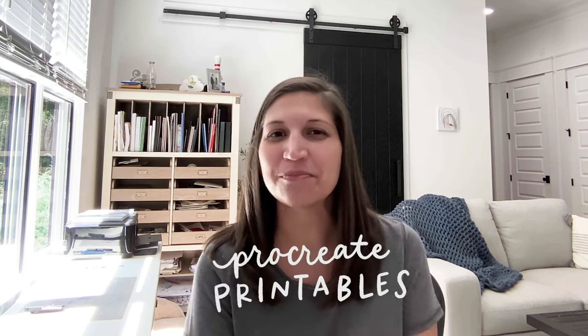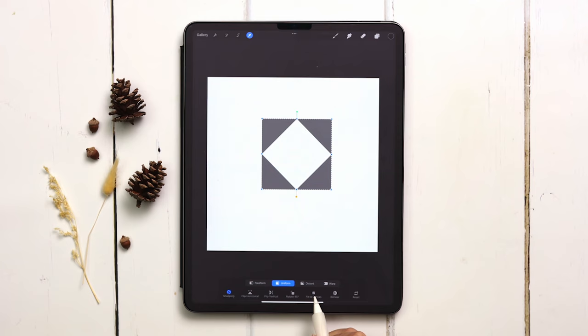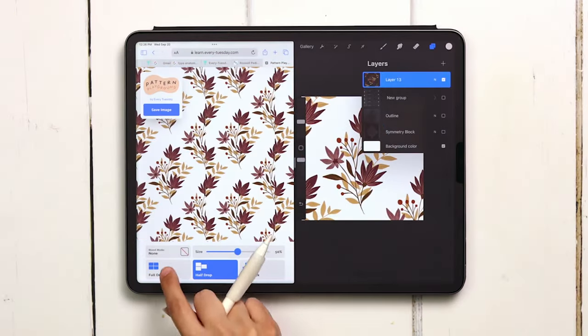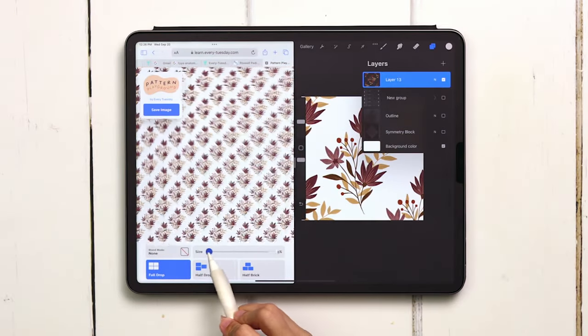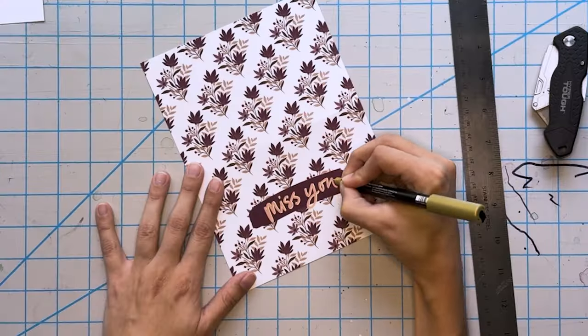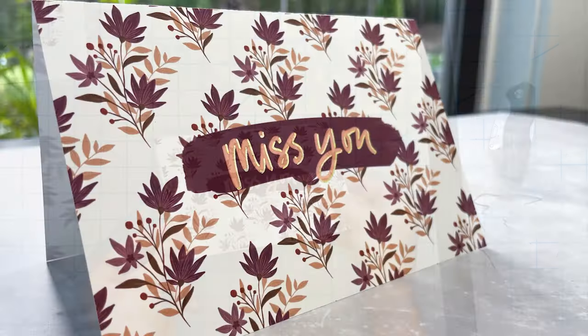Welcome to episode number two of Procreate Printables, where I share how to take your artwork from Procreate and turn it into something you can hold in your hands. In this week's video we're going to be creating a fall pattern card utilizing a diamond repeat. We'll paint our pattern tile in Procreate, preview the pattern, export it, lay it out on our free greeting card template, print it, and embellish it with some gold details.